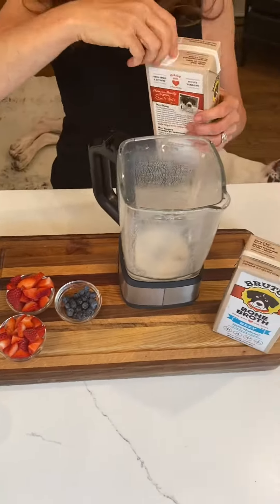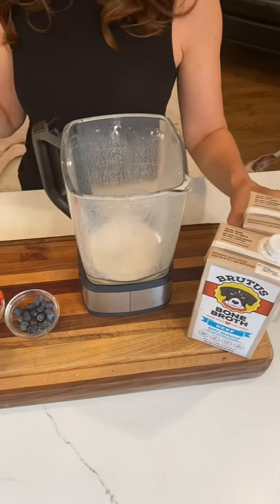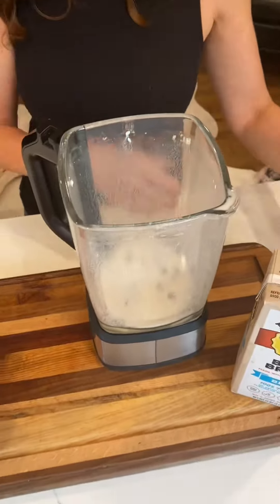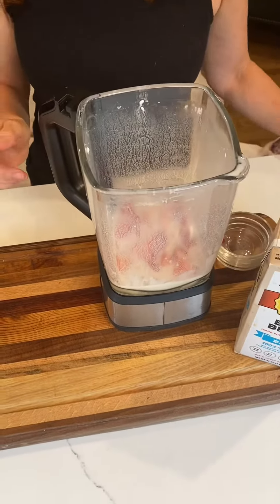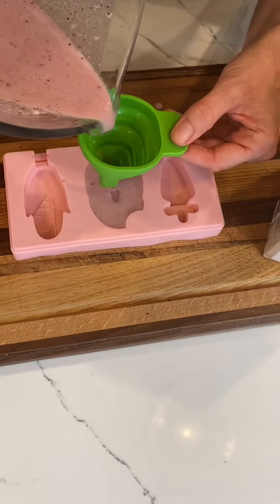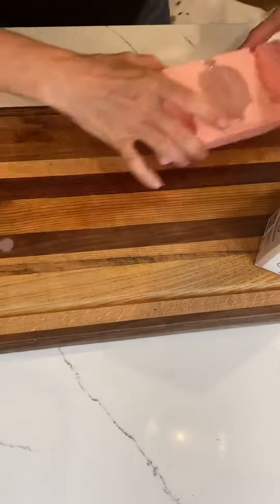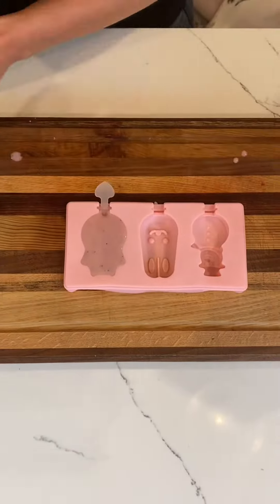While those are sitting in the freezer, I decided to take the rest of my ingredients and combine everything into the blender. I'm using the Brutus broth, the leftover yogurt, and the leftover berries. I'm going to pulsate it in the blender, mix it all together, and pour it into my remaining molds. Since I've got these adorable silicone molds, I'm going to fill them with the leftover ingredients and pop them into the freezer and let them all sit overnight.